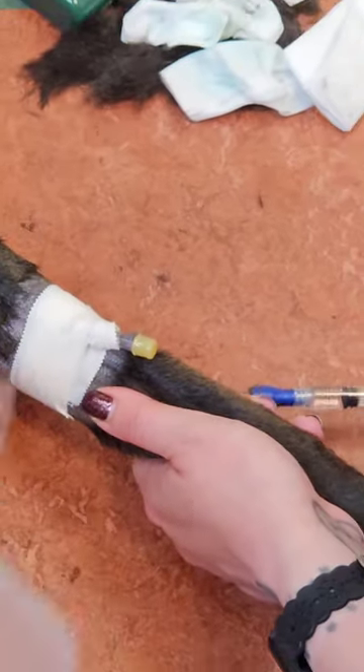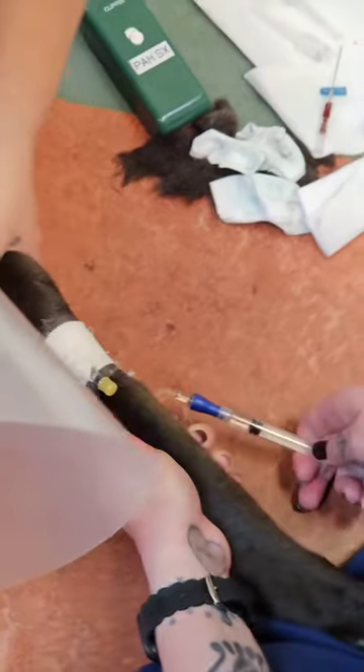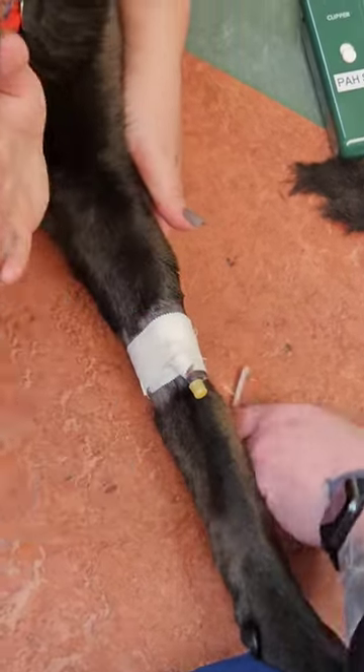She was just checking the catheter there, flushing. The assistant is holding off and she's drawing back — you can see that she got blood back, then she flushed in a little bit and the catheter is patent.